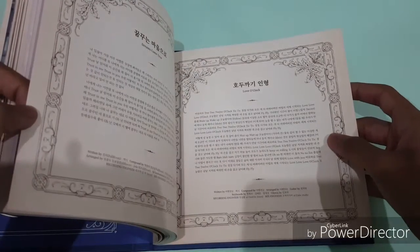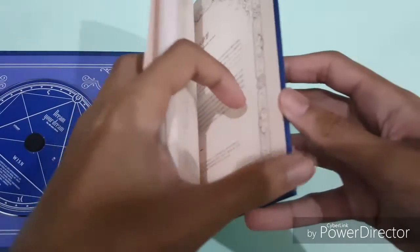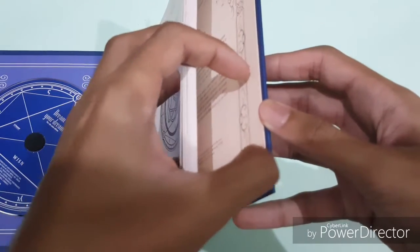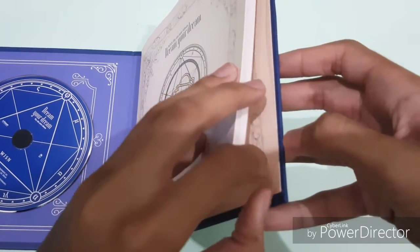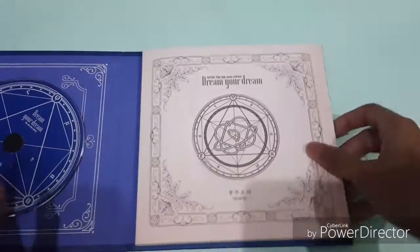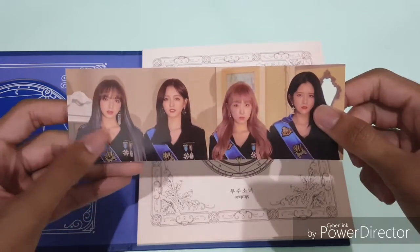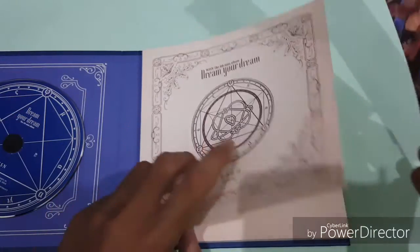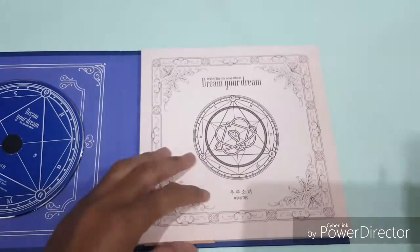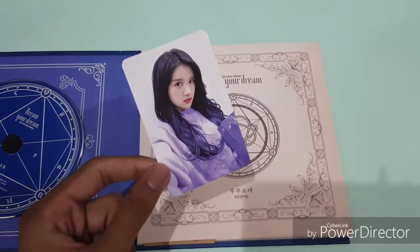Okay, so this is the credit set. For the bookmark, I got the same one — that's why in my last video I was a little bit upset, because I got the same one. So I need to trade one of them, hopefully there's someone who wants to trade. For the photocard, I got — I think she's the leader, actually, I couldn't remember.